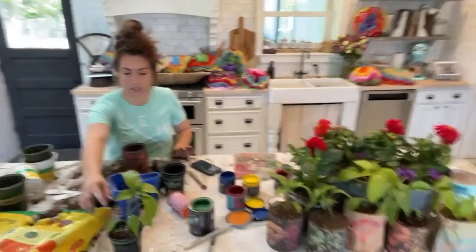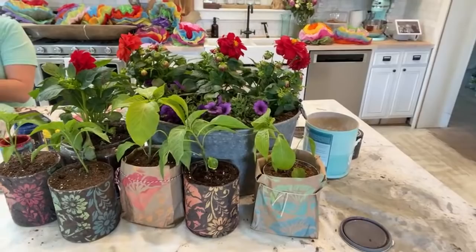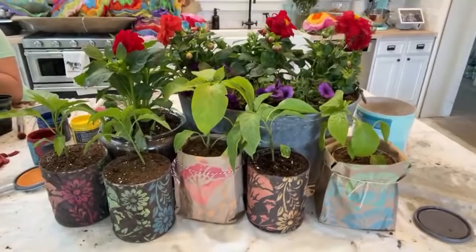You guys got to do this with me because I don't have extra time today and I had to do it anyway — that's the crux of it. I was like, how can I turn this into Waste Not Wednesday? I've gotta decorate!